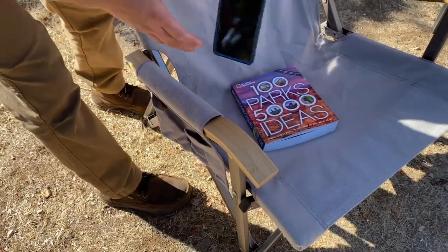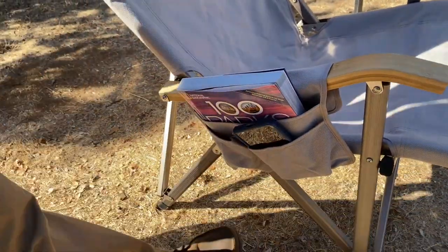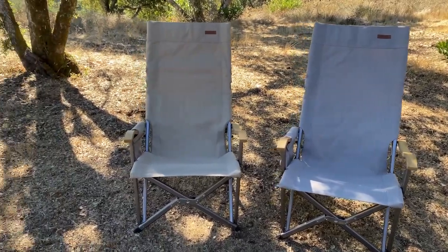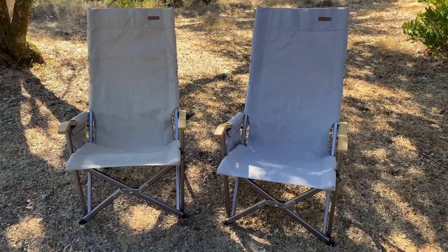That way you can store your phone, a drink, or a book you're reading. They come in two colors: gray and camel. And one thing in particular that I was pleasantly surprised about — these have a 10-year warranty. What? Yeah!